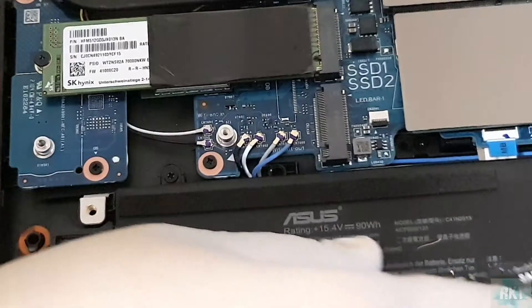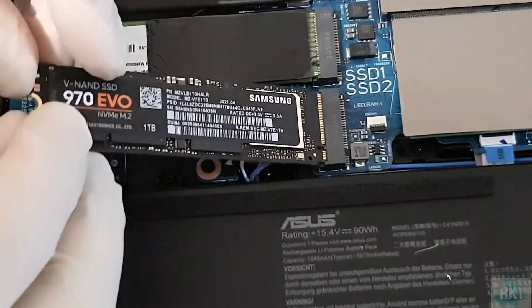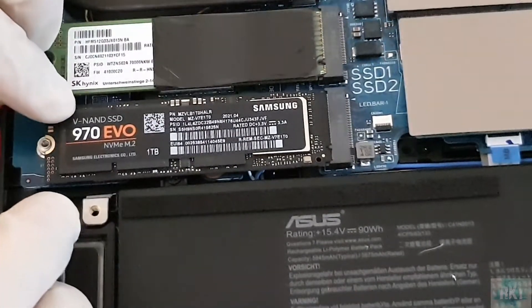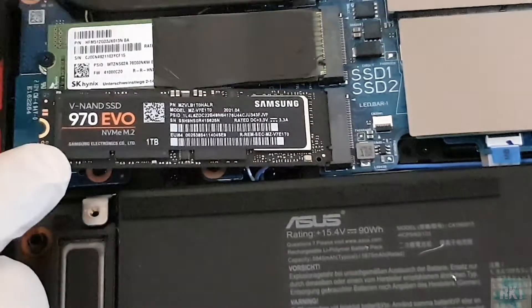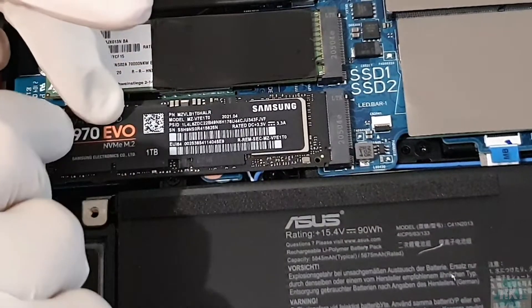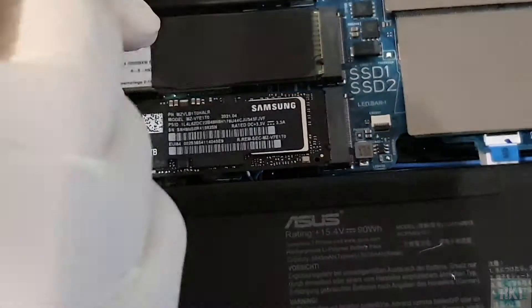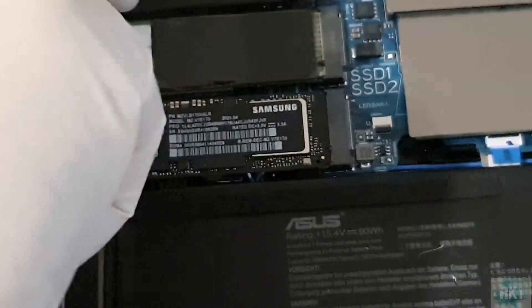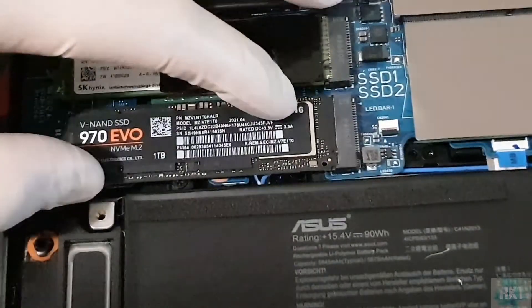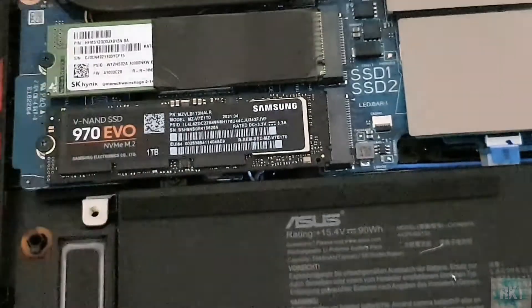Now grab the SSD and slip it in on an angle, push it in, and rest it there. It has a bit of a spring to it, which is why we need the screw. Pop the screw back in to secure the SSD.